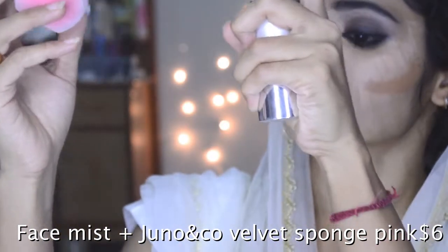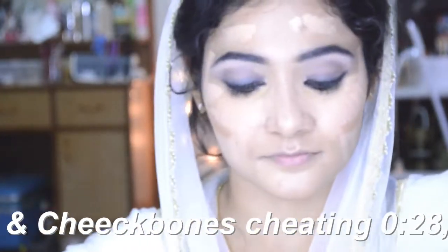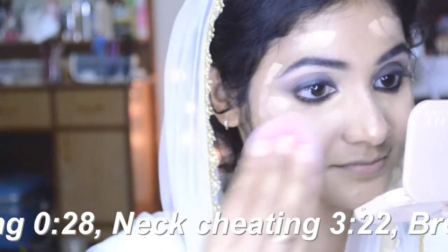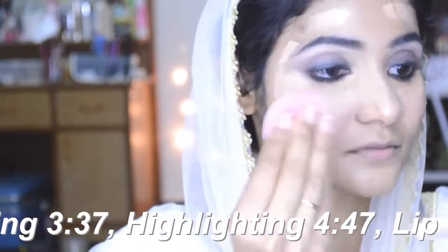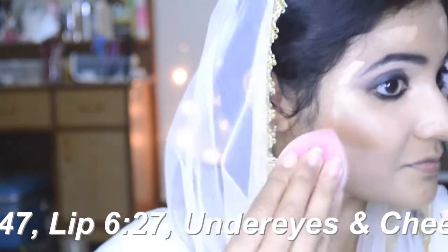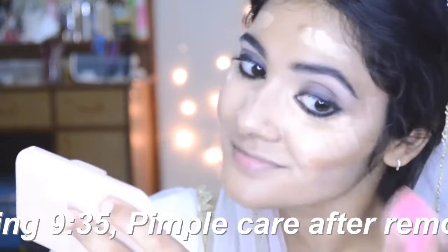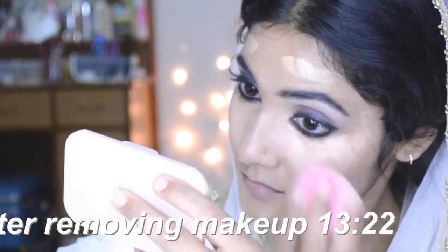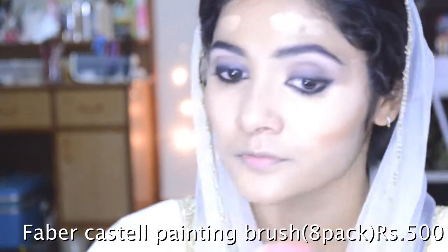Anybody who has trouble blending knows the value of spritzing a little bit of face mist on your face and on the sponge — it gives a little slip, a little lubrication so your skin doesn't take so much of a beating. I'm just going to pat and press using this soft rose velvet sponge by Juno and Co. It's the best tool to apply Krylon foundations with, because Krylon foundation is a wax-based foundation, and water in another sponge doesn't really help blend the wax.